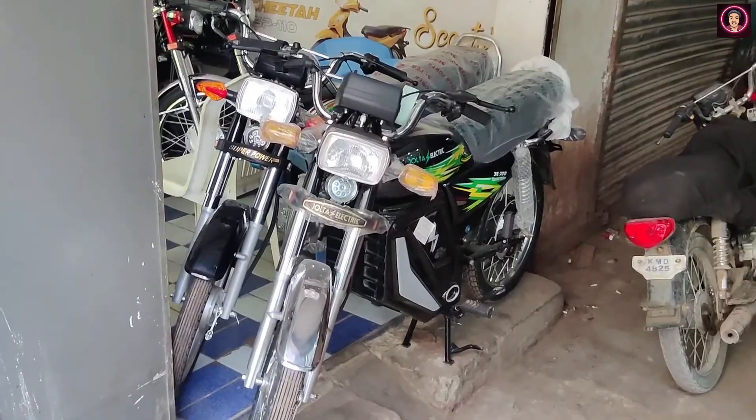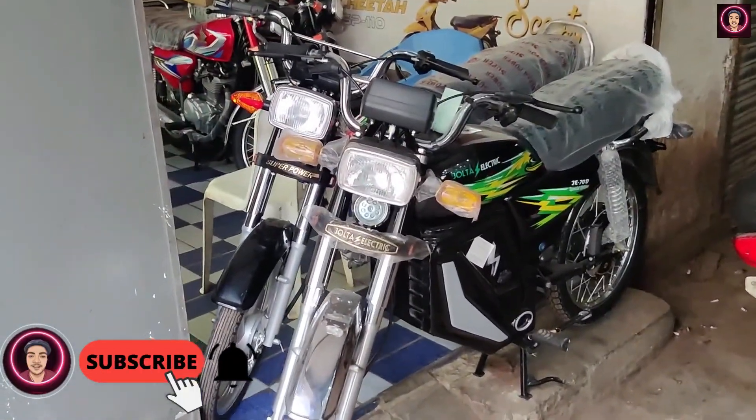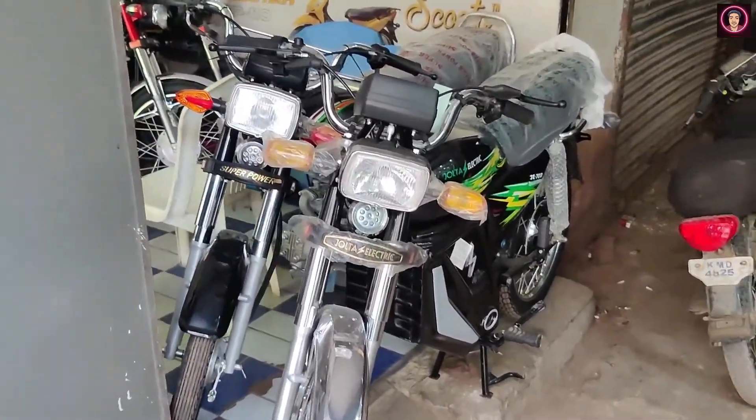Hello everyone, Assalamualaikum, welcome back to my channel. So guys, today I am going to give you another electric bike, which you can say is the first launch of its kind in Pakistan.